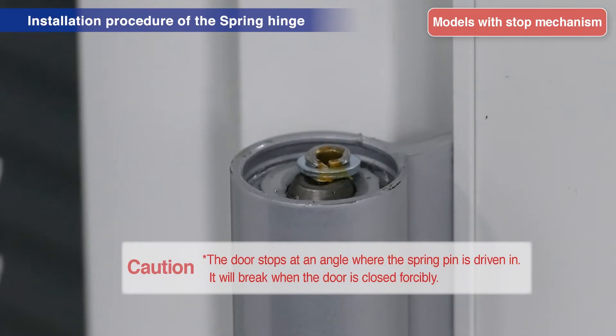The door will stop at the angle at which the spring pin was driven in. Forcibly closing the door will result in malfunctions.